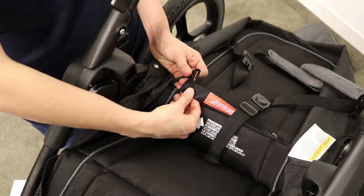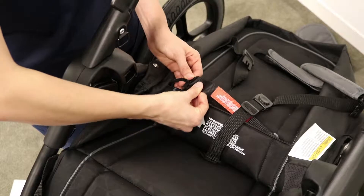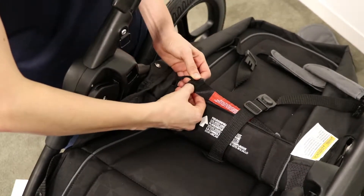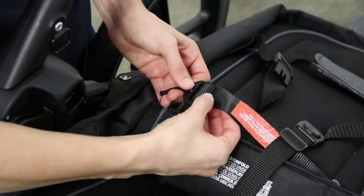On the other side of the seat pad, connect the fold strap to the D-ring. Make sure the D-ring opening is fully covered.